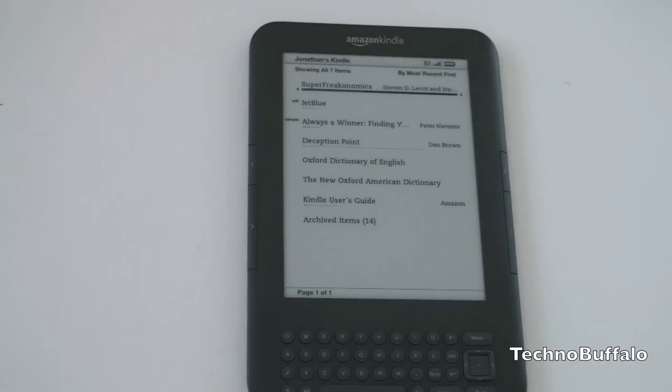So the speed increase is really nice. One of the other great things about the Kindle is of course the Kindle Store, which now has, at last count, over 550,000 books. You're probably saying, why do I need a Kindle when I can download the Kindle app on a myriad of applications? And that's really what Amazon is struggling with.